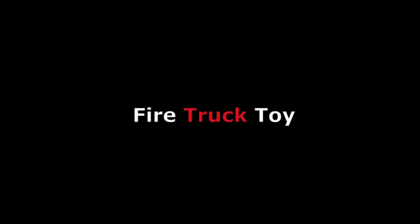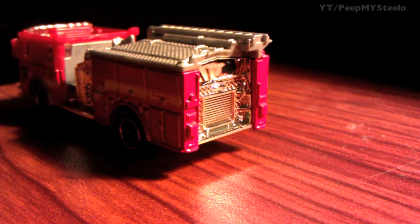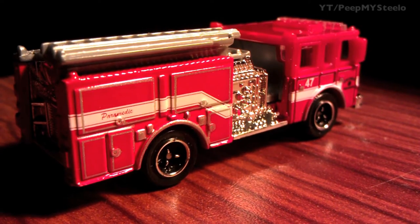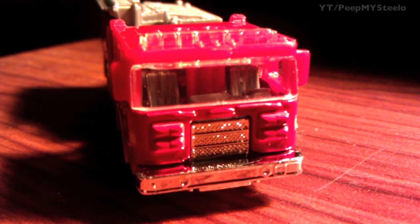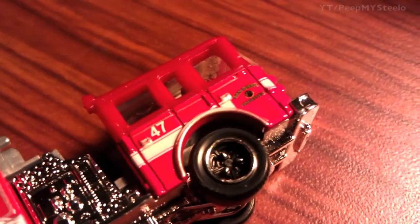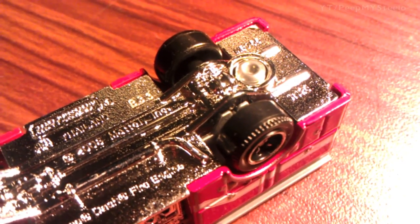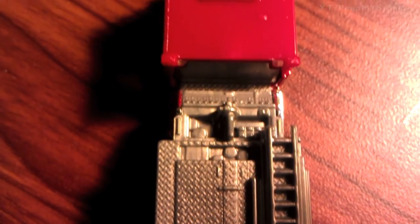We're gonna check out this firetruck toy by Matchbox — an emergency response vehicle. The detail is really nice; it's the classic red fire engine color. You can see the water tubes on the top, the front cab, the ladder details, as well as the mechanisms in the middle for pumping the water. The wheels on the bottom, and the details on the back and the roof are exactly what you'd expect from this type of die-cast Matchbox toy.